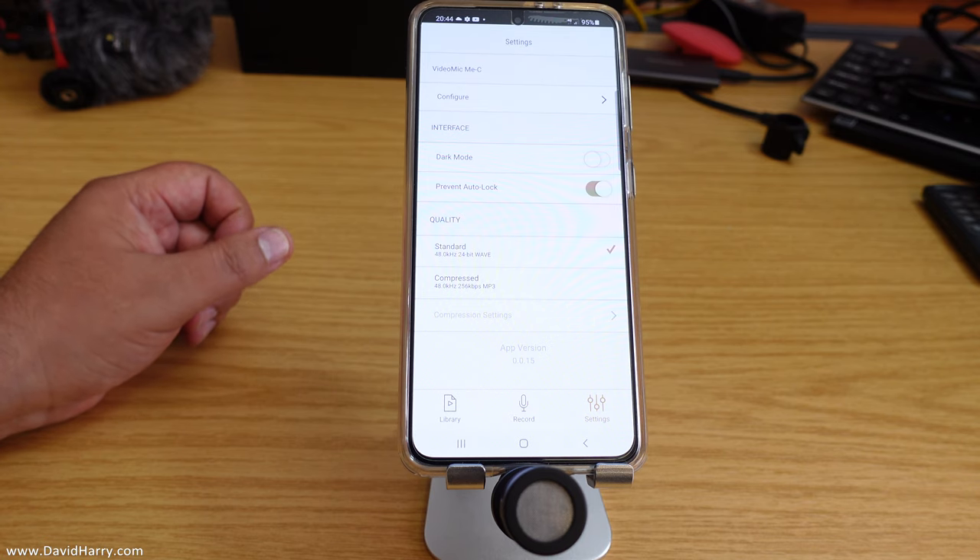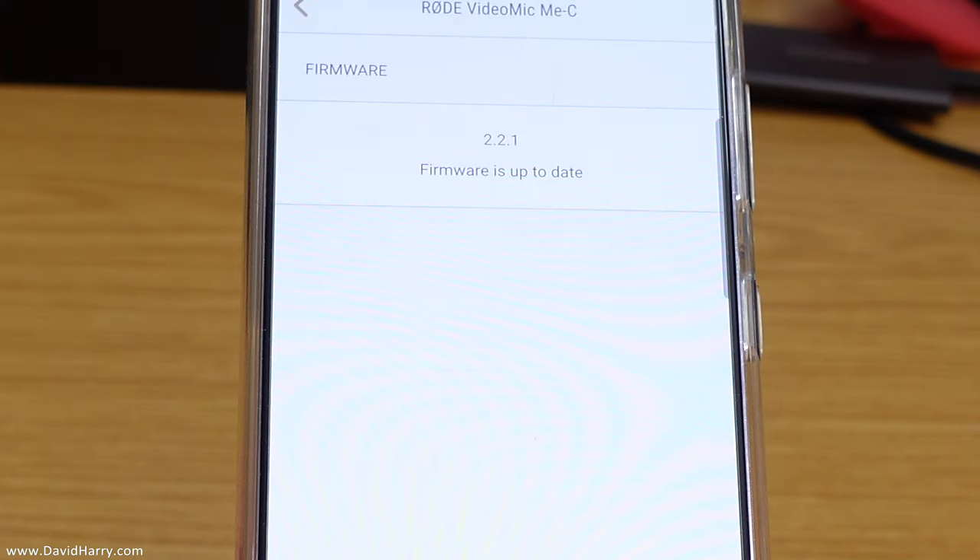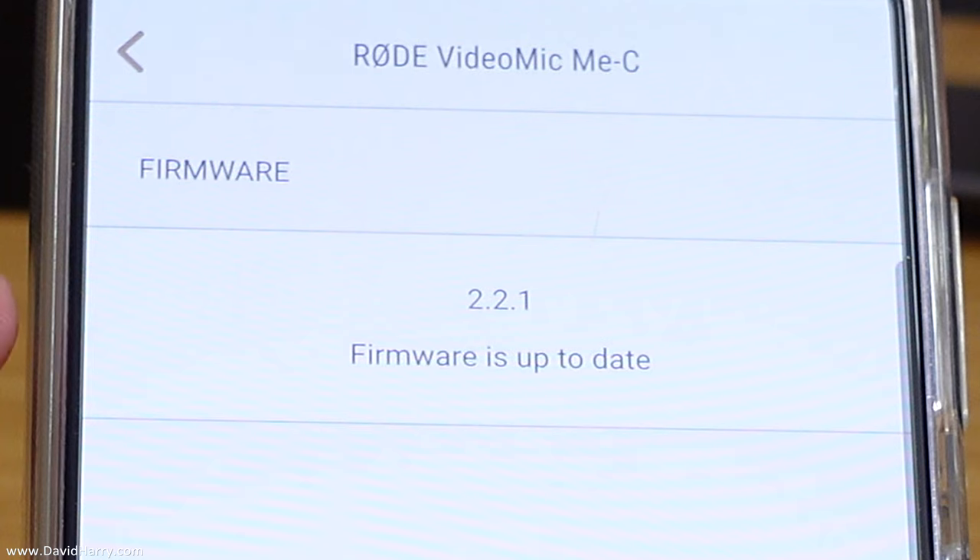The firmware upgrade happens fairly quickly, and you will be asked again about allowing your Rode VideoMic Me C to record on the phone — click OK. Now let's click Configure to verify the upgrade. As we can see, it is telling us we are now on firmware version 2.2.1.